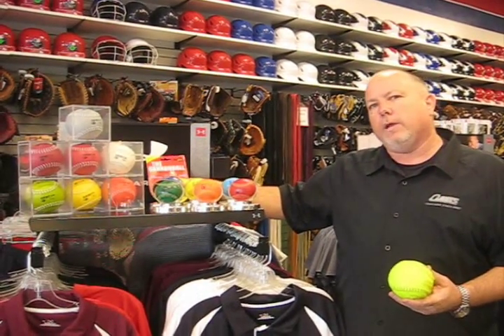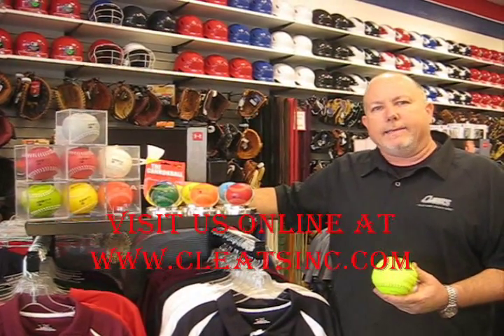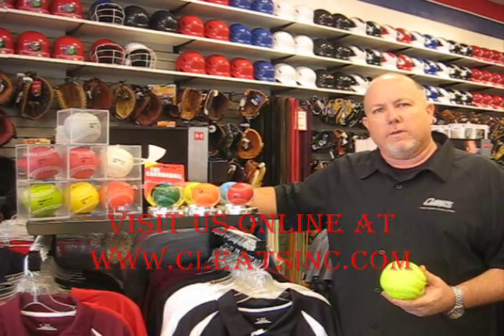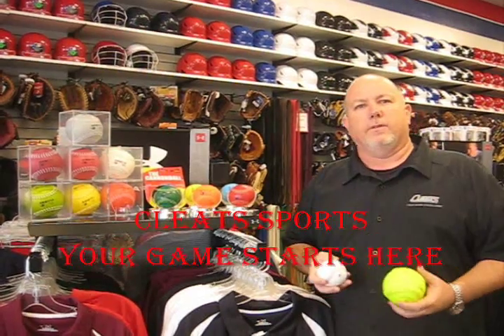These are great training tools and we have so many more here at Cleats. Stop by and see us — you can visit us online at cleatsinc.com or come by the store and let one of our experts show you the latest and greatest tools. And remember, at Cleats, your game starts here.